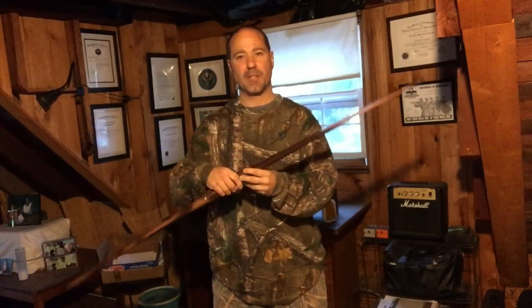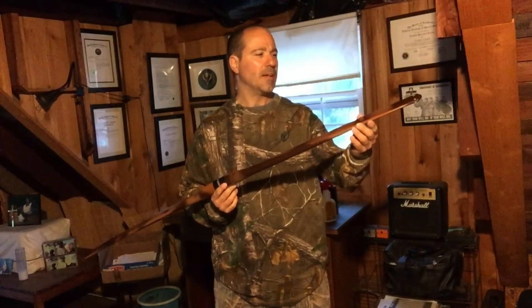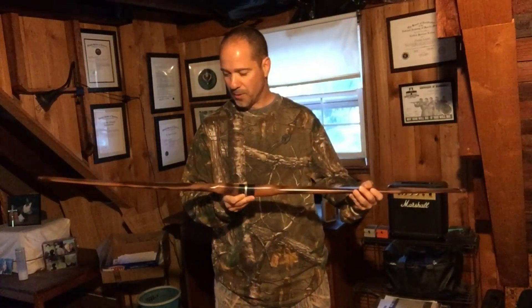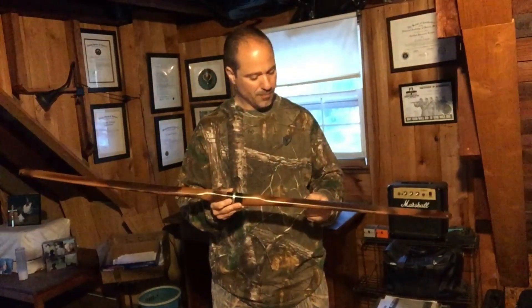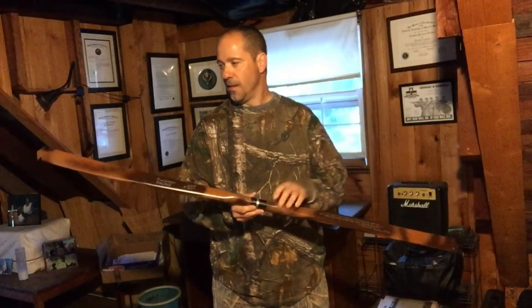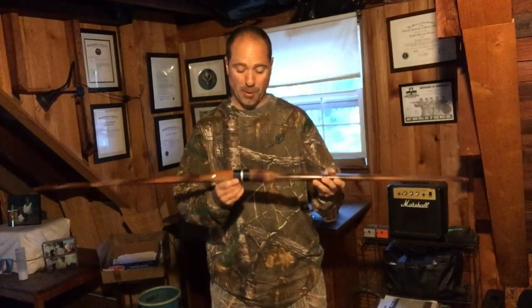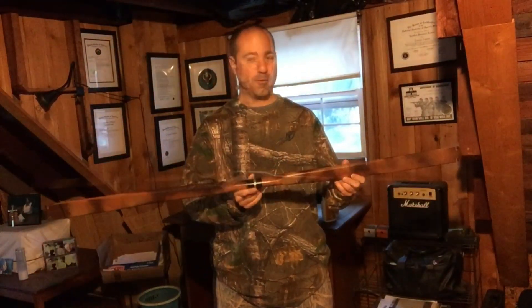This is my finished bow — bow number 13 that I've made. I decided to go with this one. I was thinking about taking a bow I made earlier, but this one came out really really well. I'm really happy with it. It's a 60 pound draw weight, 28 inch draw, and it has a really smooth pull. It's probably one of my favorite, if not my favorite, bow that I've made.